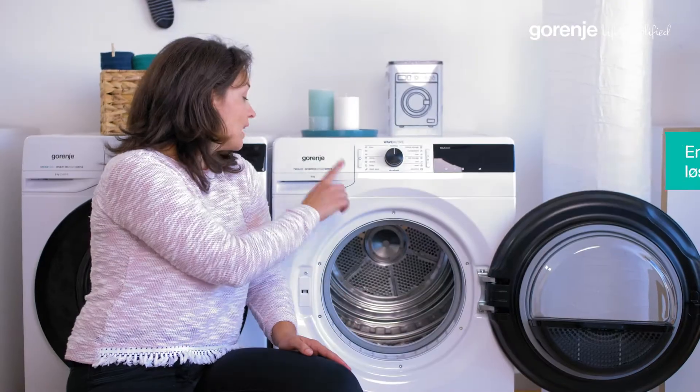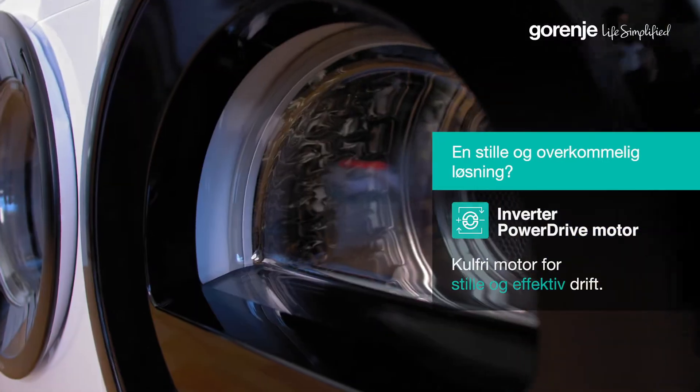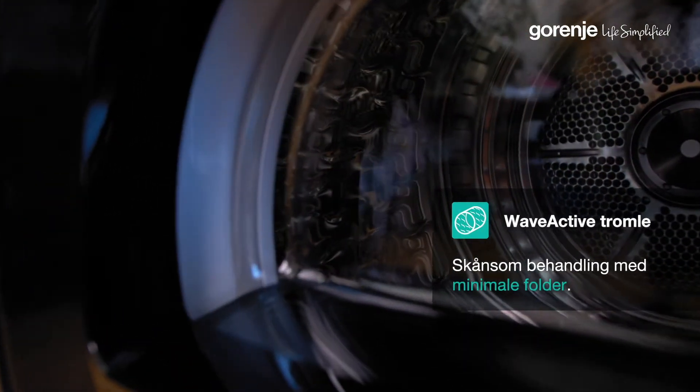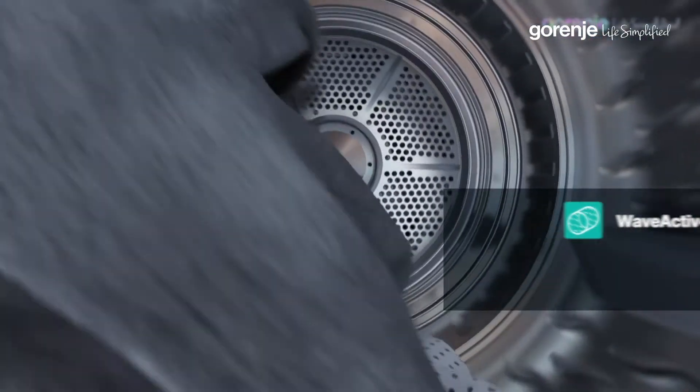Due to Gorenje's inverter power drive motor, it can handle quite a load. The Special Wave Active Drum — its wave-shaped drum pattern softens the fibers for the most gentle treatment of all kinds of fabrics.